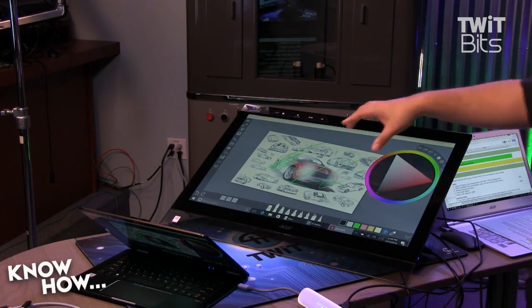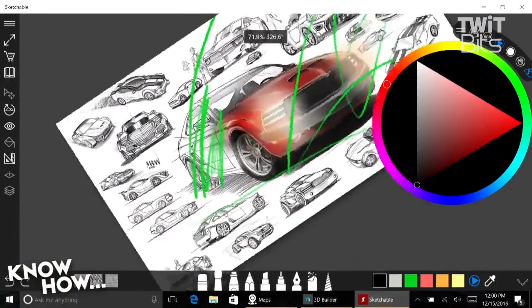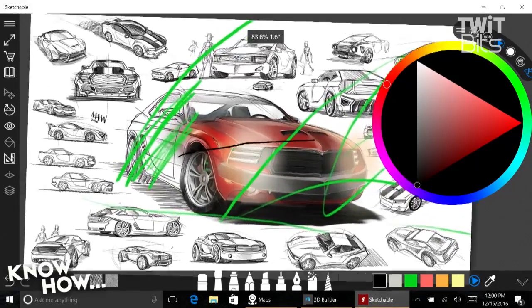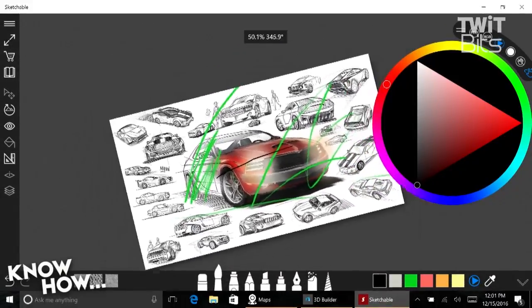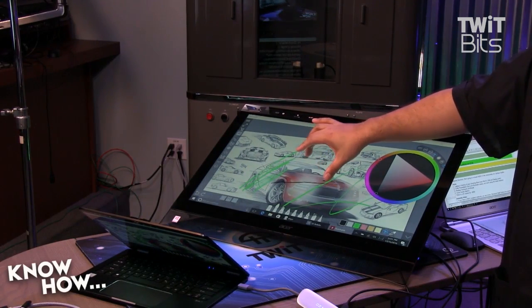If you switch to this input, you'll notice the response is as good as a Surface. In fact, it's better because this is a much higher-spec computer than Leo's Surface. Leo's is an i5 with a spinning hard drive. This is an all-SSD system — an M.2 SSD, really nice and fast — plus an i7 processor with the same amount of memory.